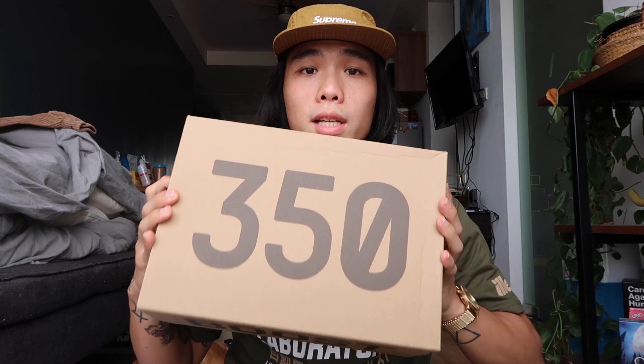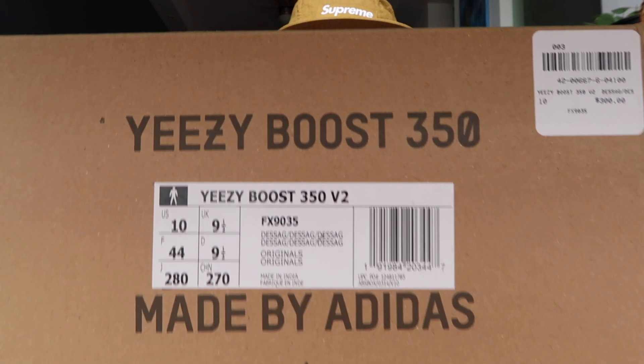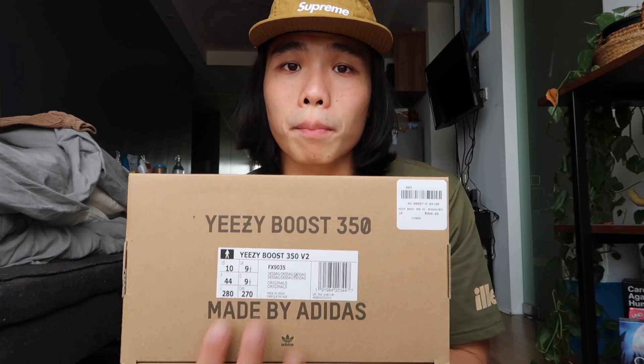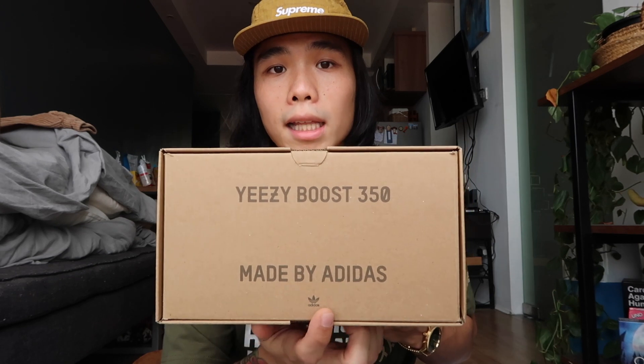Let's start with the box. This is your normal, typical Yeezy 350 box. At the top we have the number which is the 350. On the left side, we have the details of the sneakers — this is a good basis to legit check your pair. At the front we have the boost text; make sure that it is centered on the box. On the right side, we have the Yeezy 350 made by Adidas, with the Adidas Originals boost. At the back and bottom parts, it is blank.